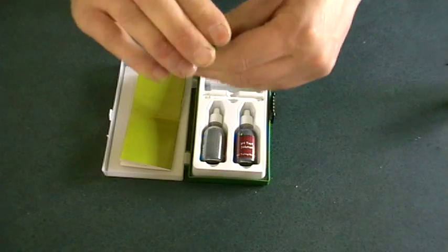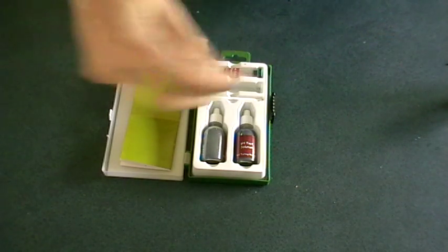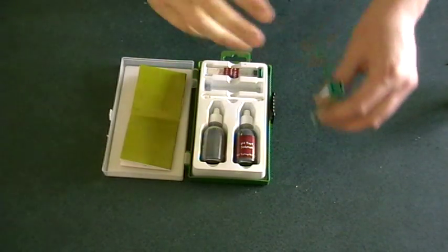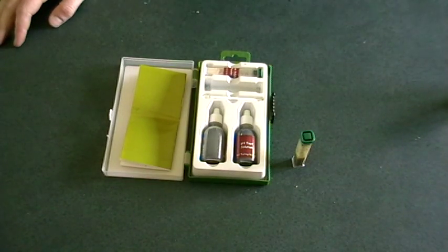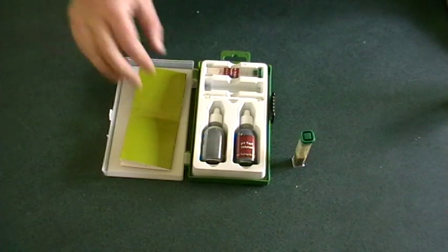Put the lid back on the little test tube and shake it. You let this stand for a little while. The contents will separate and you should get a nice color which you can check with your color chart in the little booklet.